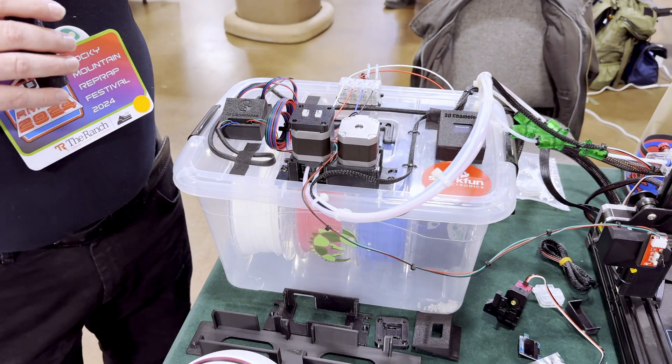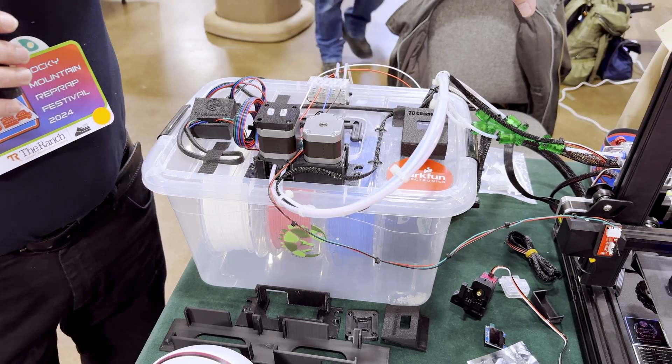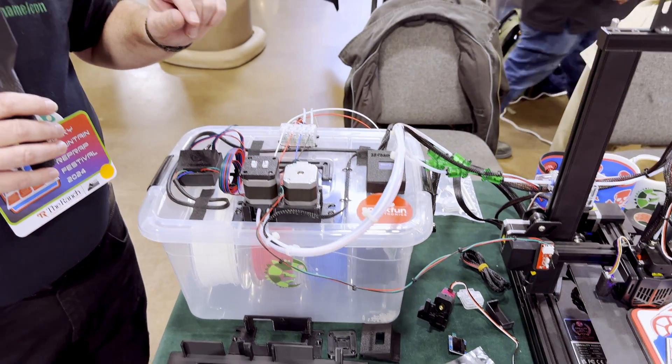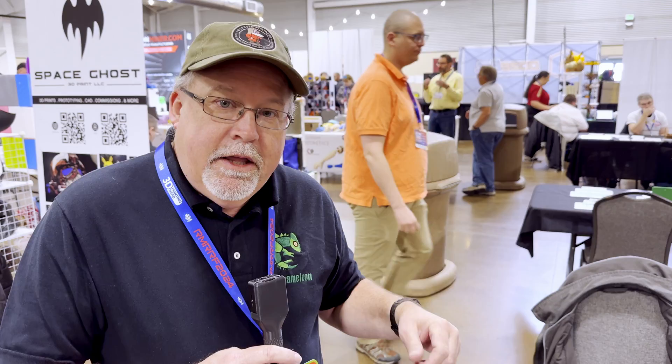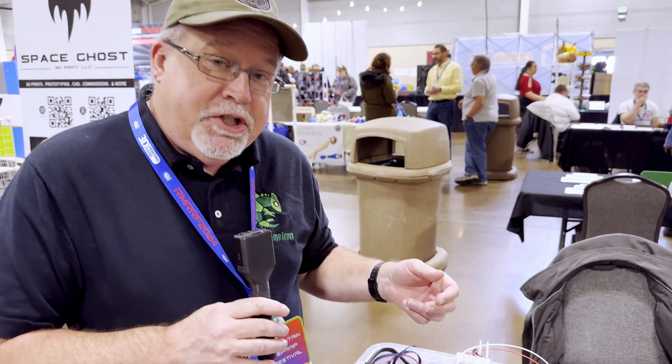The 3D Chameleon, from a hardware perspective, hasn't changed much. However, we've had some major advancements in the software that allow us to have a whole bunch of add-ons. We've brought a whole bunch of open-source add-ons that we're providing the design files and links to here at the show.